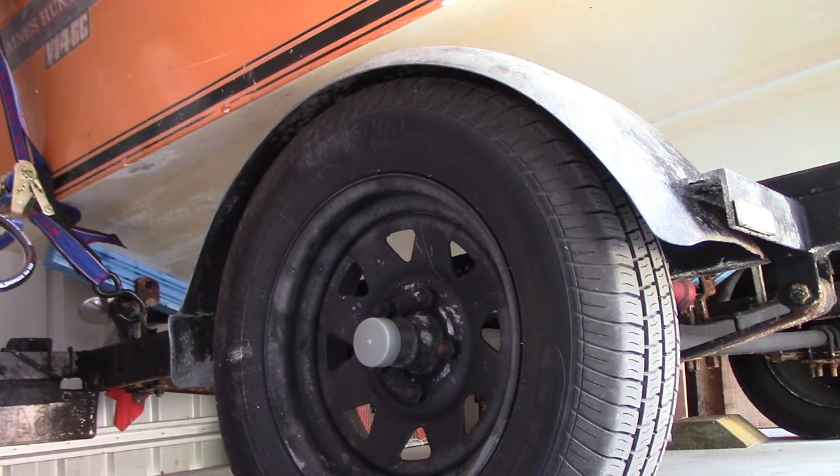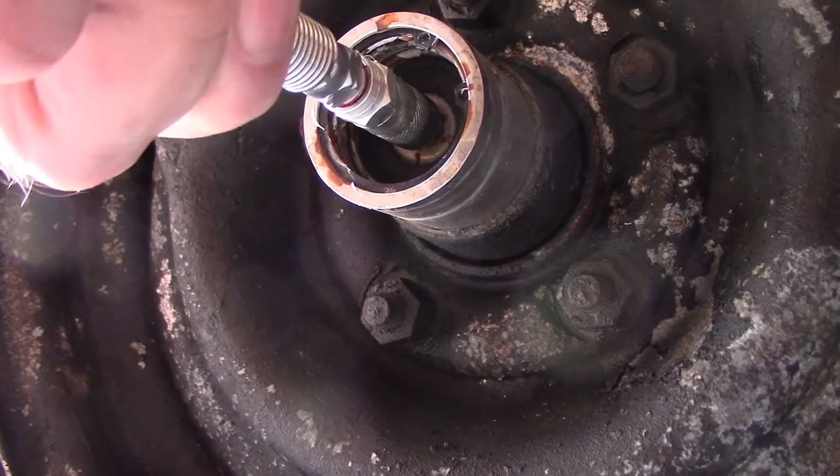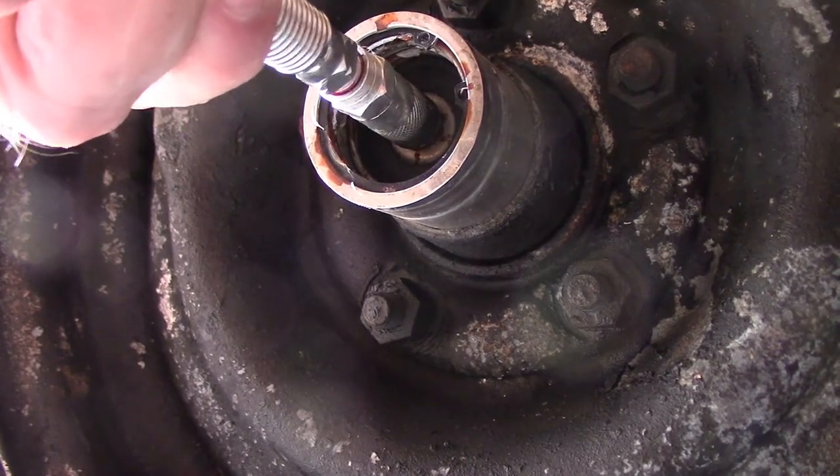I've got another angle on doing this close up, so you'll see what I mean by the grease pushing the piston back out. I'm hoping that we can see what's happening here.